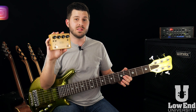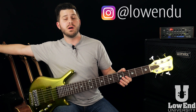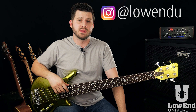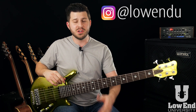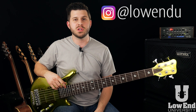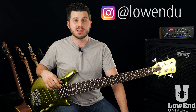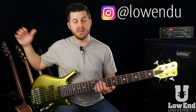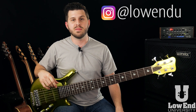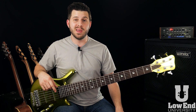This giveaway is taking place on Instagram exclusively, so go follow @LowenU on Instagram. We just announced last week's winner for the EMG pickups giveaway — congratulations! If you didn't win, you have three more chances this month to win gear: a Warwick Streamer bass guitar, a double bass gig bag from Gator Cases, and this week is the MXR sub-octave fuzz pedal. We'll see you over there.